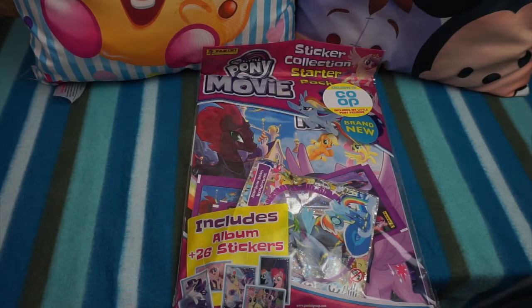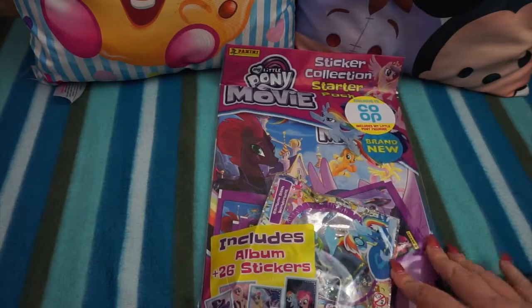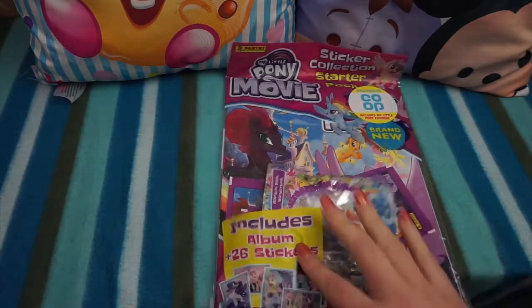Hey everybody, it's Sally and welcome back to the channel. Today we have got another sticker collection starter pack to share with you guys, and this is the My Little Pony: The Movie sticker starter pack. This is really awesome.